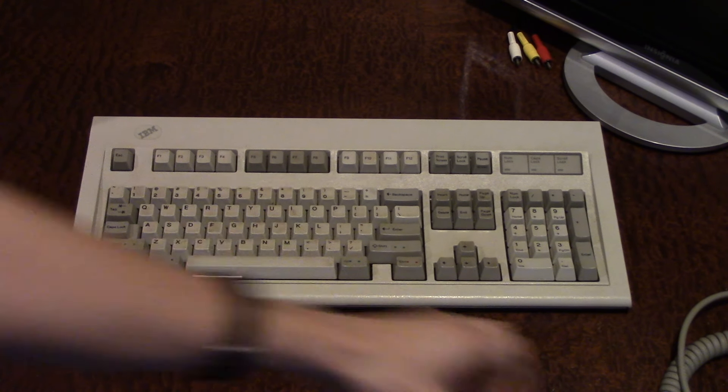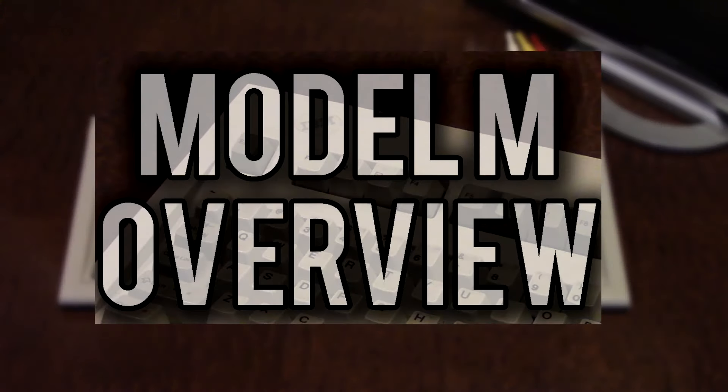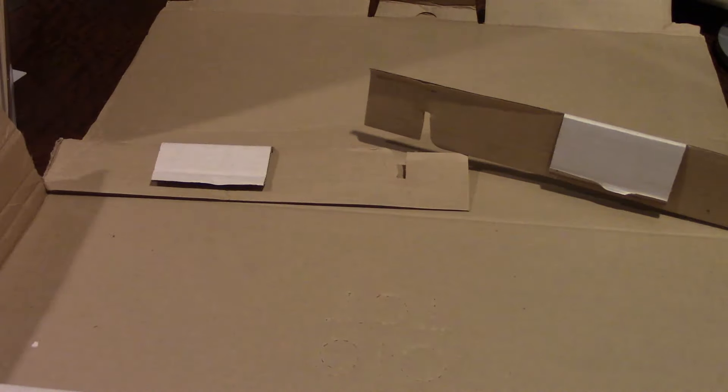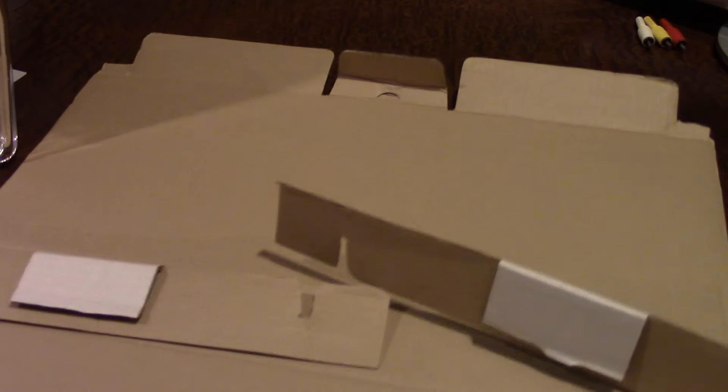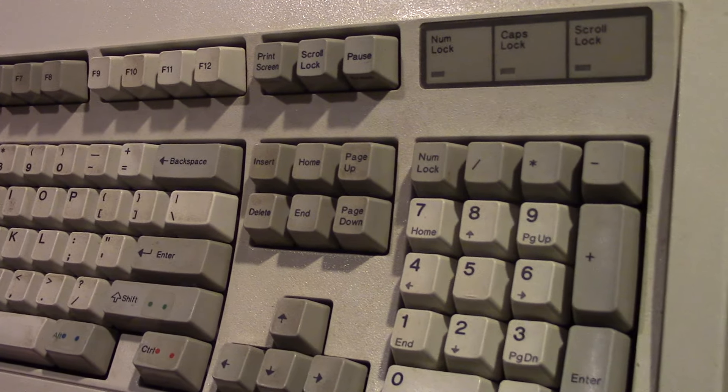Hello and welcome back to another video on the channel. Today we're doing another video on the IBM Model M keyboard that I got recently at a yard sale. If you haven't seen the overview video on this, I'd highly recommend clicking on screen or in the video description. This video is going to be a restoration and cleaning video.